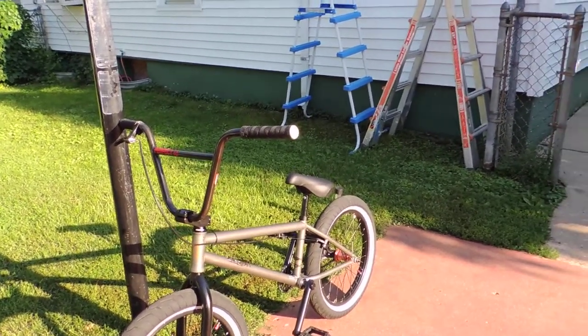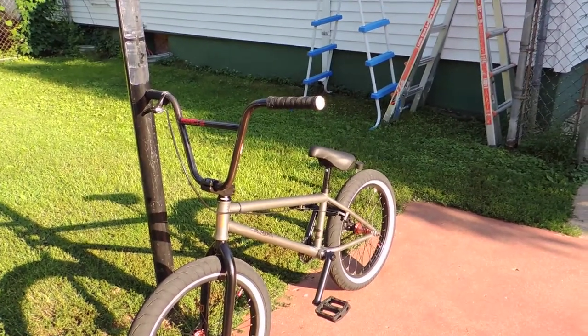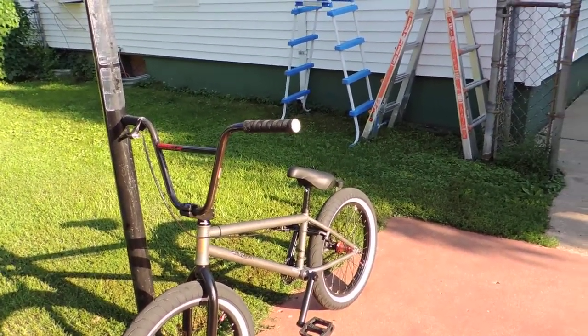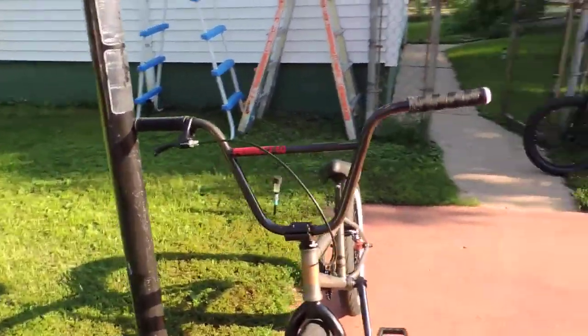Mission parts, just like on the Launch, but a lot of Kink stuff too. Really enjoying this bike company. I can't say enough about Kink BMX — that's what we're going to be riding from here on out.